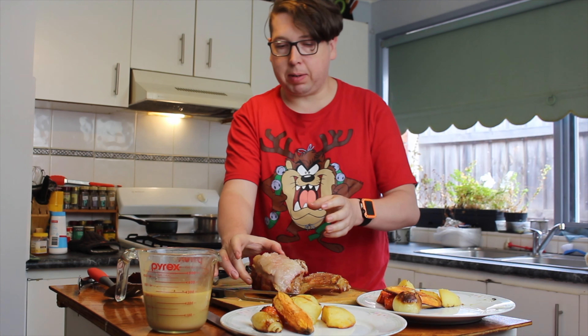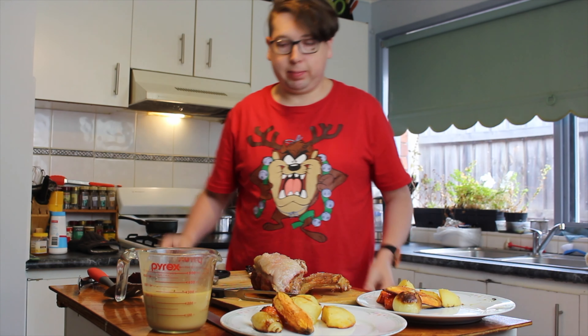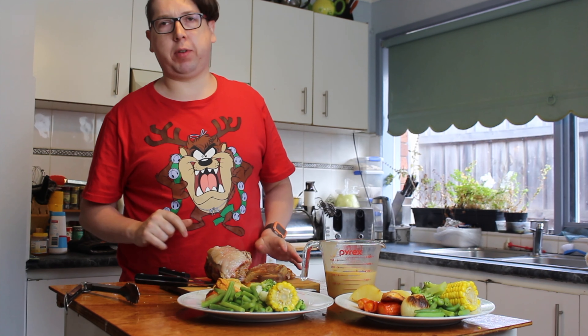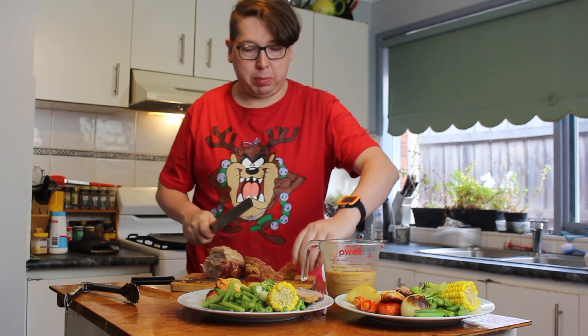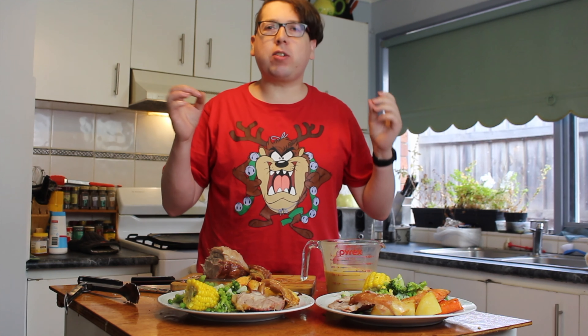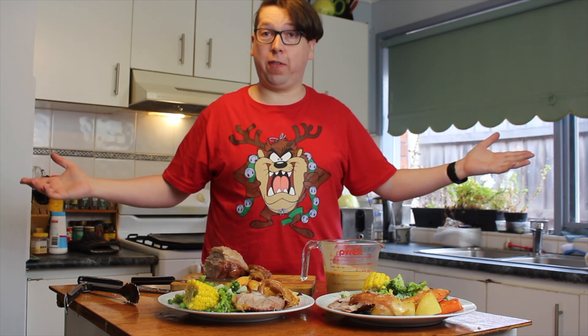Let that rest a little bit longer while we get the last of the veggies finished. Now we've got all our veggies dished up — we just need to add that beautiful pork. With a knife and fork let's cut this up and get the last piece on the plate, along with a nice piece of crackling. One of the easy ways of making a nice Christmas feast for your dinner on Christmas day or around the festive season.